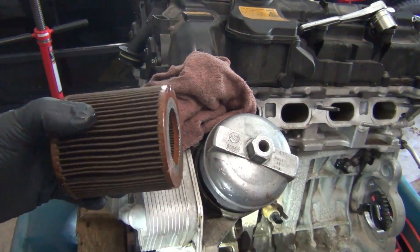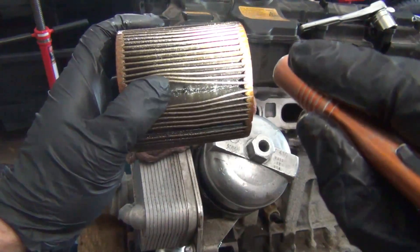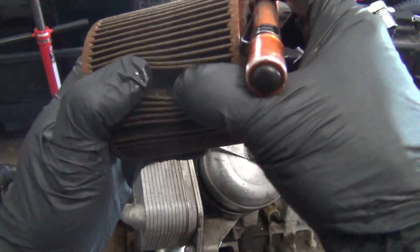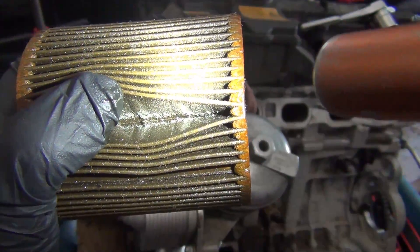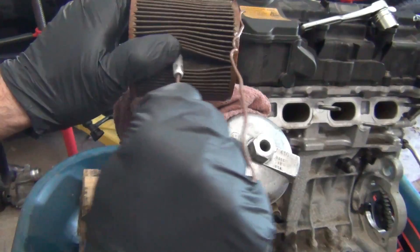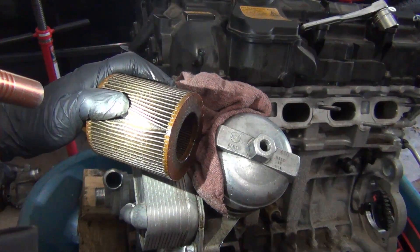Copper would mean that your bottom end bearings are starting to fail, and that's a big deal. So let's take a look. Open up each fin here and take a look inside, and you can see already there is a lot of aluminum debris. I don't see any copper. There's a lot of aluminum material — it's stuffed with aluminum. How do I know it's aluminum? Let me grab the magnet. Clean off the end of the magnet and really all you need to do is stick it inside the fins and see if you pull out any material. I'm really not pulling out anything here, so it is aluminum, not steel.